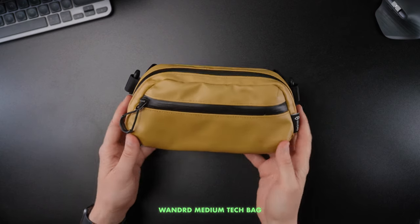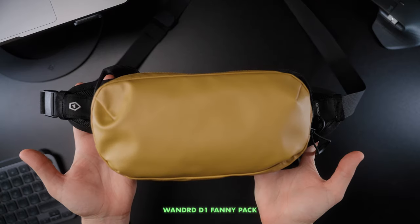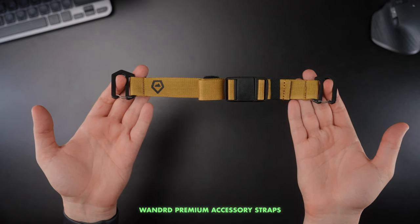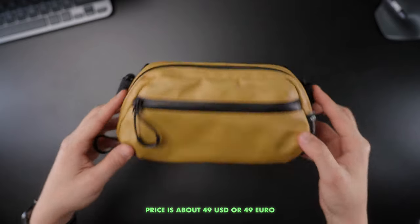Hey everyone, Mariusz Gadzik here. In this video we will talk about the Wounded Medium Tech Bag. I'm also making videos about the Small Tech Bag, D1 Fanny Pack, and Premium Accessory Straps from Wounded, as the Polish distributors F-Direct sent me all of those to test out. Since I get to keep them, this video is marked as an ad, but this is not affecting my opinion about the product and they didn't have any control over the content of this video.